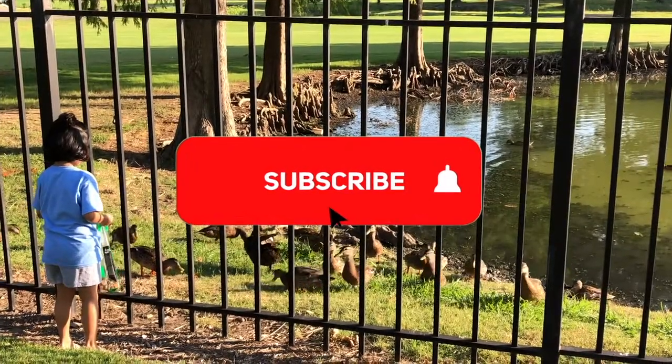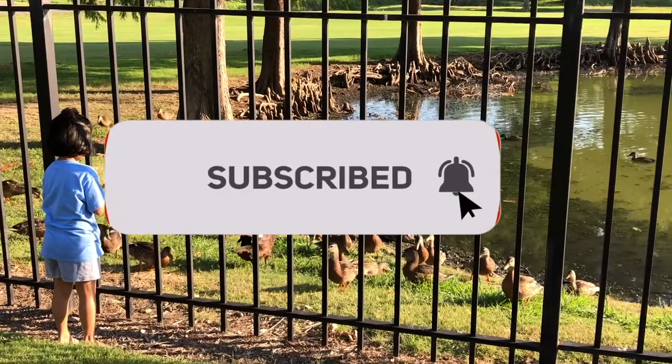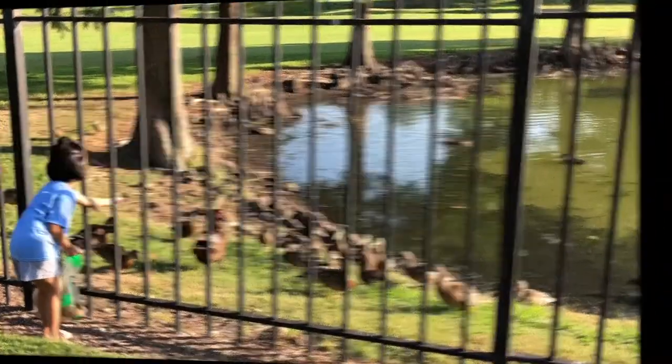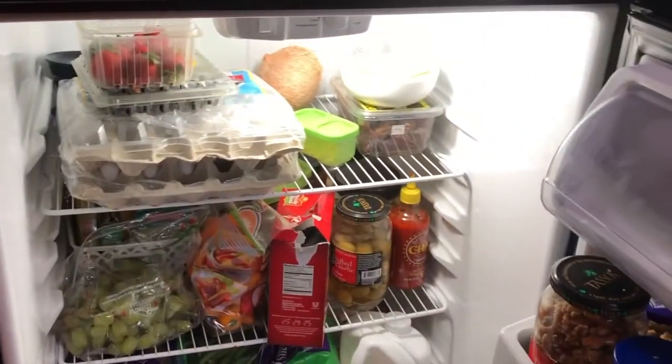Hi everyone, welcome back to my channel. Please do subscribe and press the bell icon so you will be notified whenever I upload a video. In this video today I'm going to share with you how to organize your fridge, and as you can see my fridge is very messy right now.